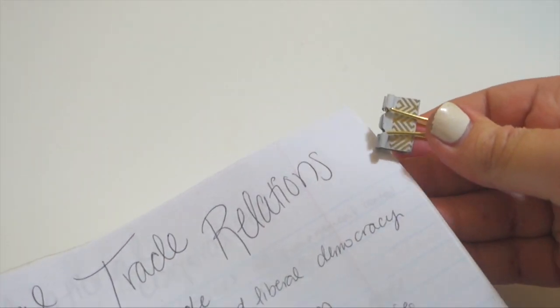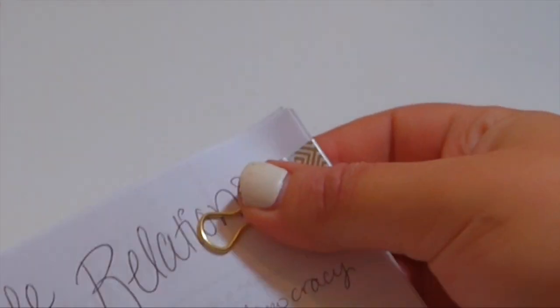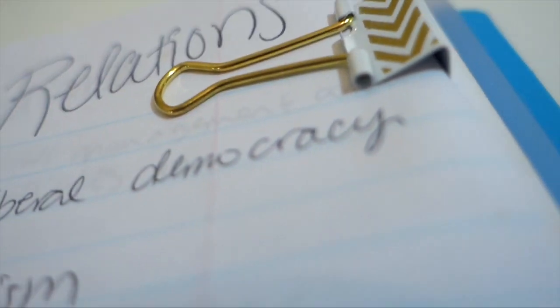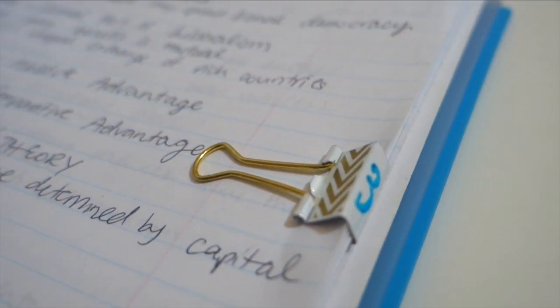So the first thing you can do with adorable binder clips — these, which I got at Target — is clip them around finished chapters in your notes to clip them out of the way. You can mark them on the edge with the color that matches your binder, whatever you want to do, and then you have them labeled chapters one, two, three, and you can just flip them right out of the way and get to a fresh page.